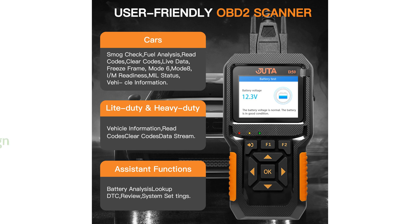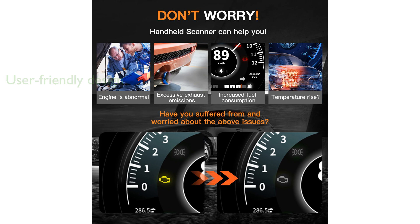Designed with user-friendliness in mind, the Judah D50 features an ergonomic design and a large screen, along with one-click IM status checks and detailed function descriptions to assist users of all knowledge levels.